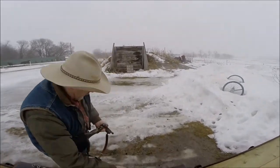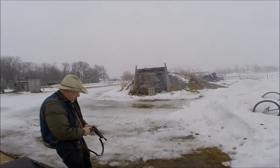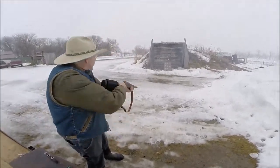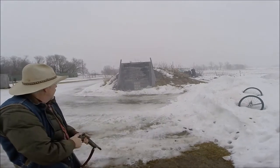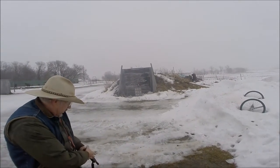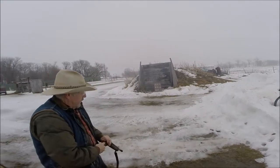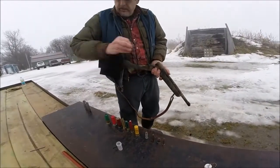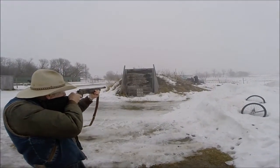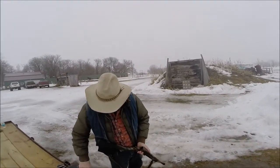Okay, here we go as fast as we can. Twenty-two. Nine millimeter — right through that can without moving it. Thirty-eight. Thirty-eight special. Now all these have about the same power as if they were shot out of a snub-nosed revolver. Thirty-fifty-seven. Look for this can up there. About 45 ACP.